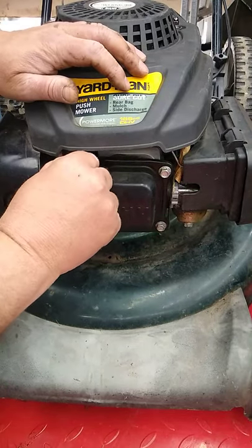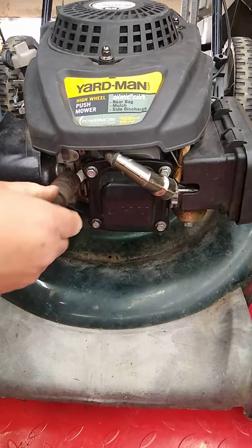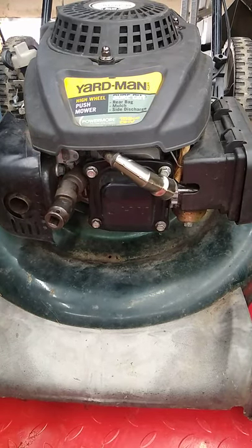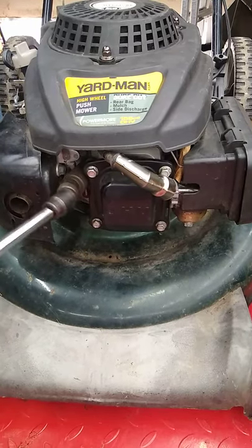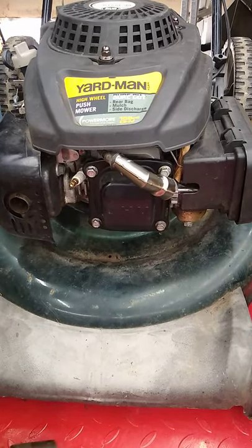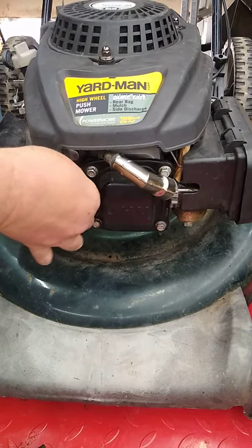To replace the spark plug, you've got to pull the boot off, move it out of the way, put a socket on there, get your ratchet — I prefer to use an extension — zip it out quickly, and finish taking it out.